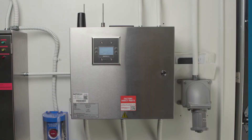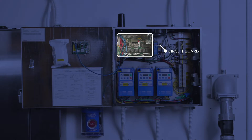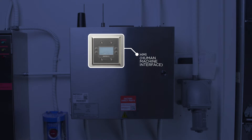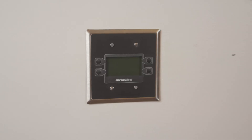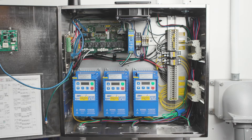Let's start by looking at an example of a hood control package. Every job is custom built so variations are almost endless, but there are some common components. In every control package you'll find an HMI and a circuit board. The HMI is typically located on the front of the exhaust hood, but in some cases it may be mounted on the door of the control package or in a two-gang box on the wall for better access. Other common components may include contactors, variable frequency drives, cellular modules, relays, and power supplies.